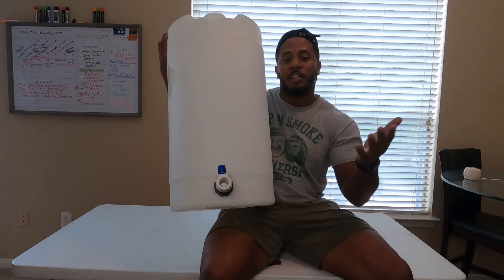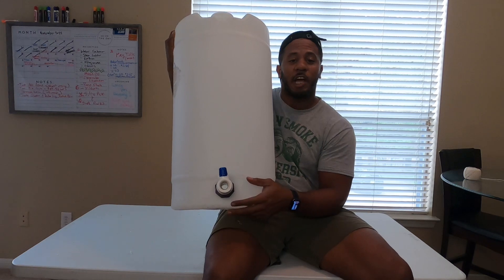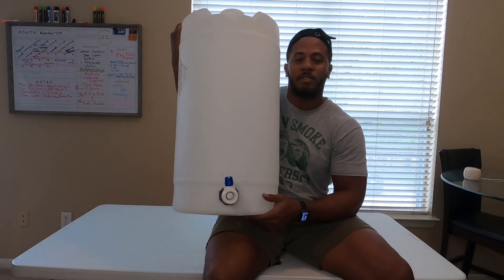And there you have it — how to turn a regular plastic drum into a water container. I hope this helps you out. Drop a comment down below.